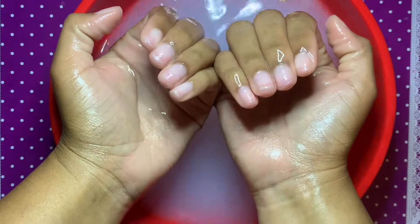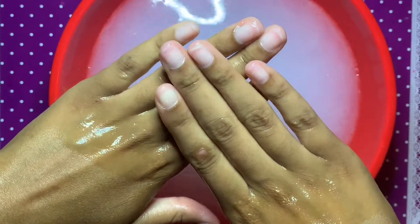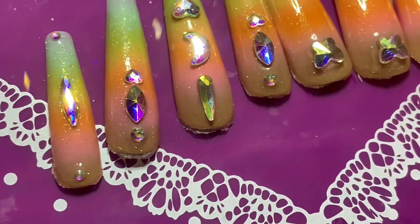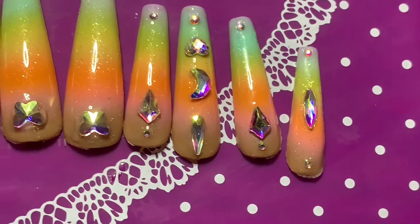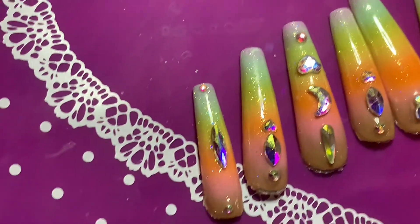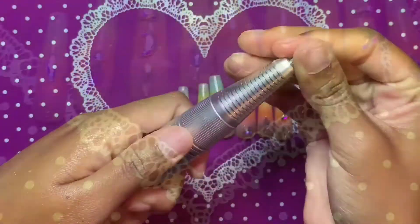I'll be honest — I don't always reuse my press-ons, but I worked so hard on these, they came out so pretty, and I got so many compliments that I really wanted to save them. So after all of the nails have fully come off — by the way, don't force any of the nails off, just be patient, soak your hands, and wait until the nails kind of peel off naturally — we did get them all off, but there's still some glue around the cuticle area from reapplying them, and we're about to address that.